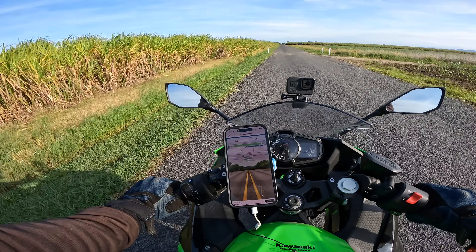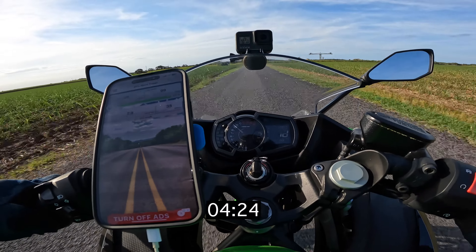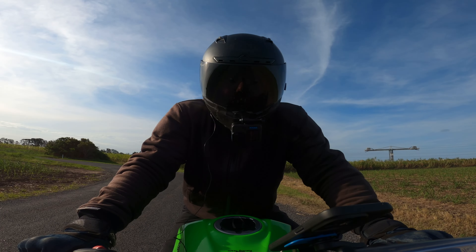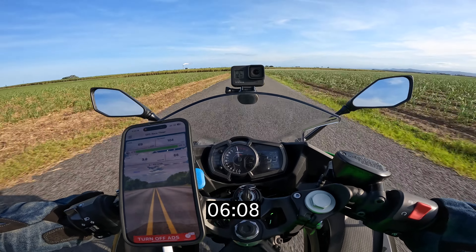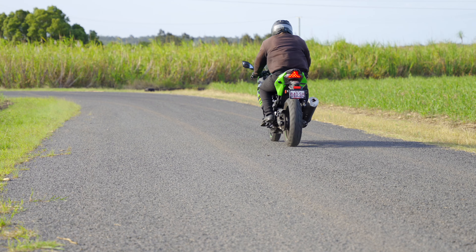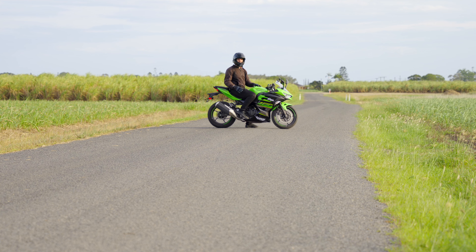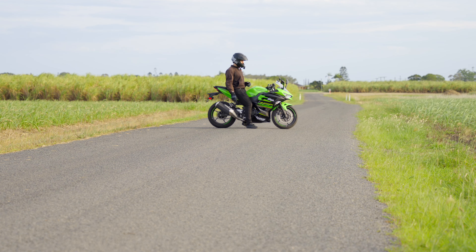I definitely hit 100 there. That felt quick. That felt pretty good — I had the front end off. I don't know if there's any more I can do. I'll genuinely have no idea if I've done enough to hit that five and a half second time until I get back to the studio and go through this footage. I guess this has sort of turned into a two-part video.